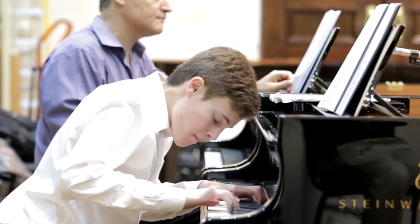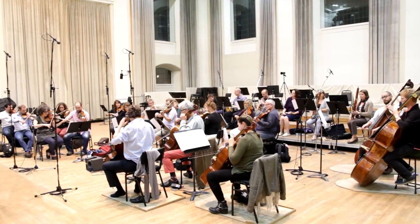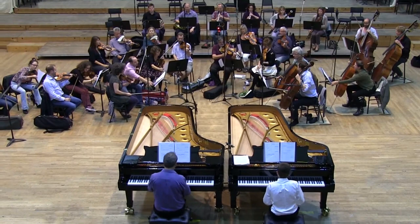Since its rediscovery, a number of pianists and musicologists attempted to compose their own completions for the work, most notably Paul Baduraskoda and Robert Levin. All these completions were written for two solo pianos, under the assumption that this was Mozart's original intent.